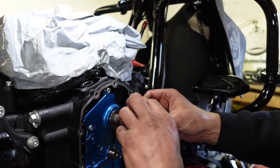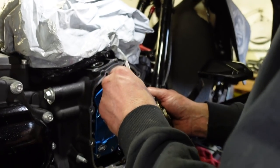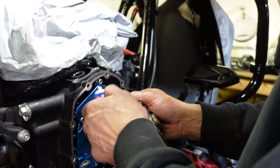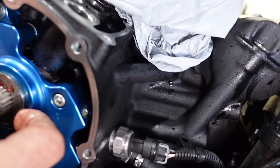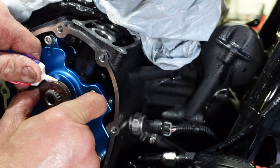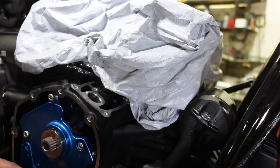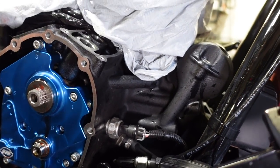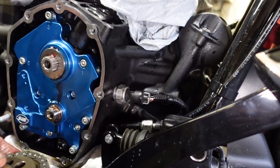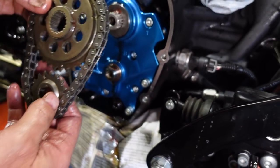Now we've got to get this back on here with some more lube. The cam — does it have to be in a specific place? Yes, because see how it's got that wide tooth? That puts it right where it needs to be on top. And the crank has that flat spot — flat on top. So they're positioned so you can't mess them up. Just make sure those two dots are aligned.